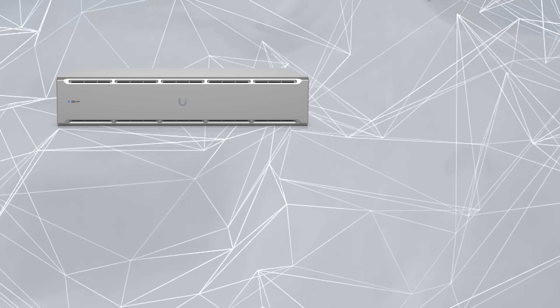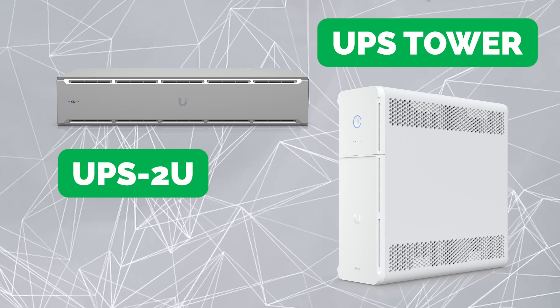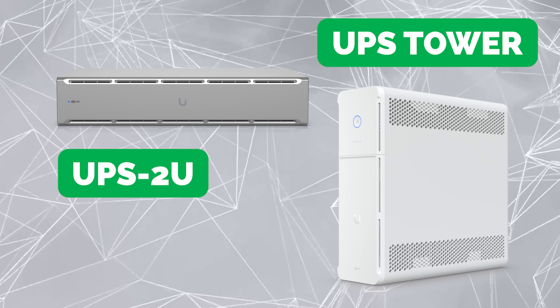They're going to have two units in this first rollout. One is going to be a 2U rack mount unit called the PSU 2U, and the other is going to be the UPS tower — a tower unit. The tower unit should be released for sale today, and the 2U rack mount unit will be released next month.